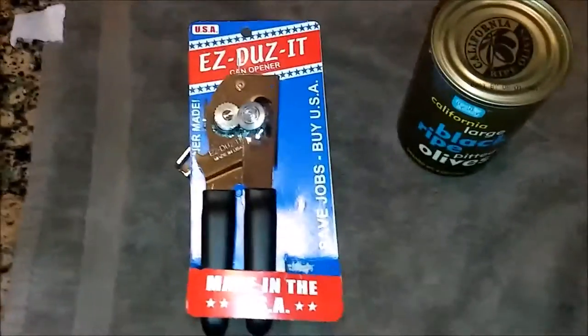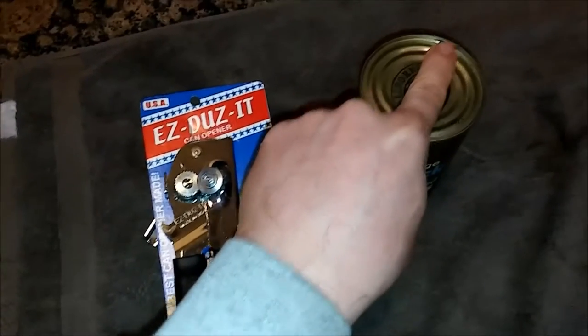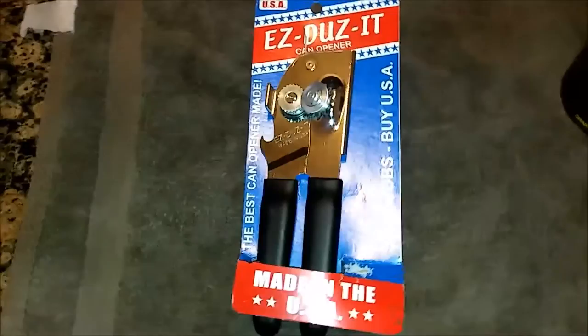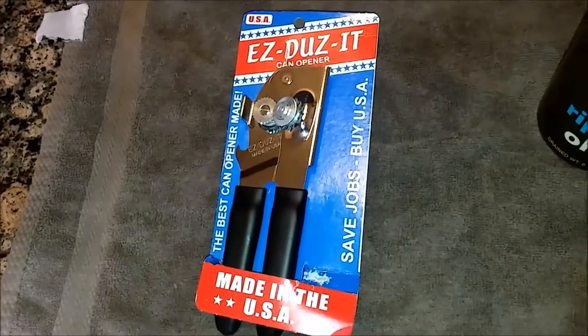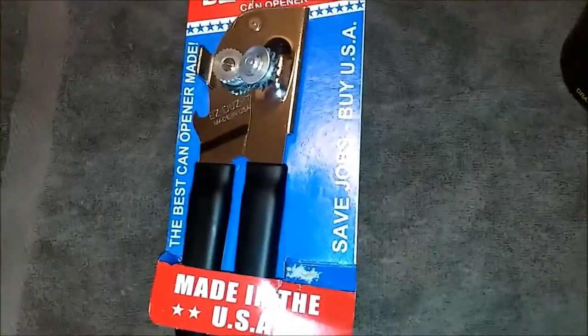How many people own a can opener that doesn't open cans? I picked up this can opener on Amazon for eight dollars, because I got sick of buying the Walmart and Target branded cheap ones that are just garbage.